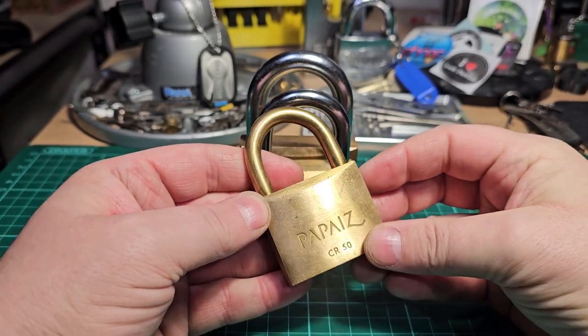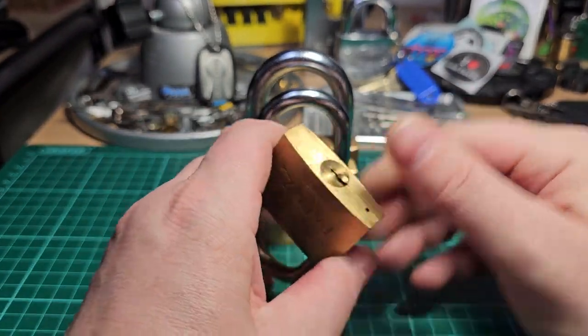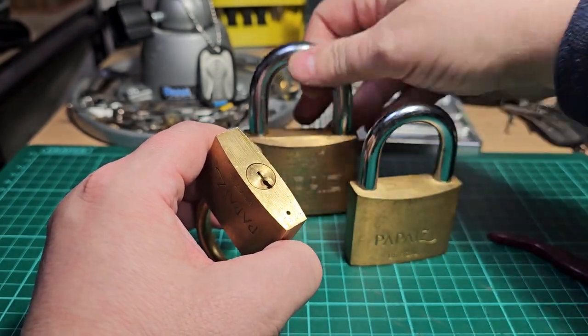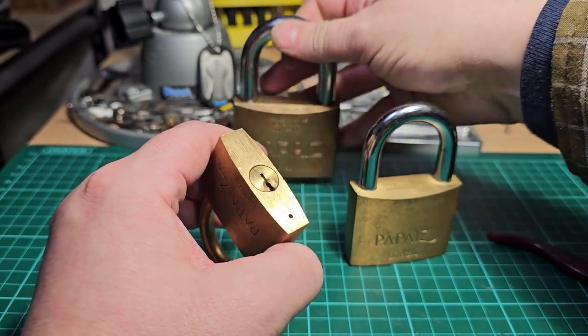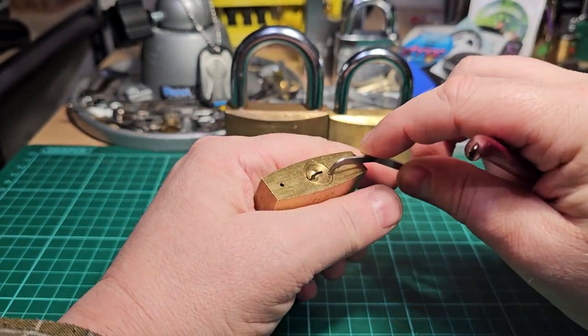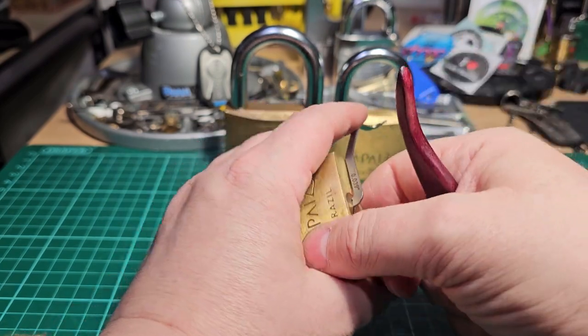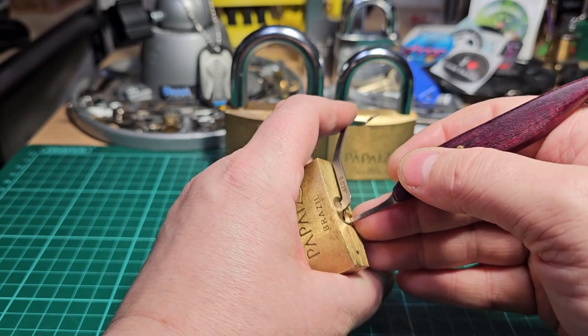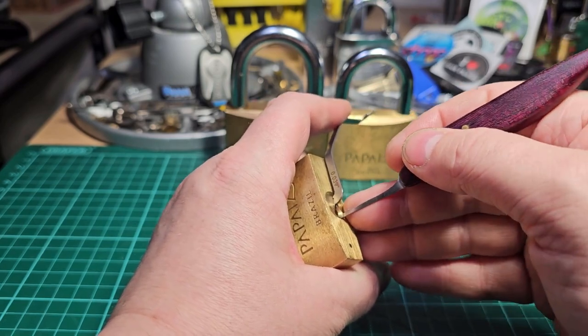So let's get going — I'll pick this CR50 first, and then I'll do the 60 and the 70 at a later date. I actually find this one, the old brass CR50, to be the hardest out of all of them.